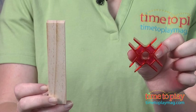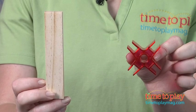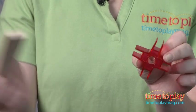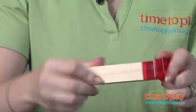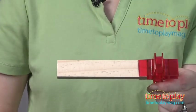This set comes with 30 wood foundation beams and 20 bionic star connectors. You just slide one end of the wooden beam into one end of the star connector. It's going to take a little bit of force, so younger children might need help attaching these.